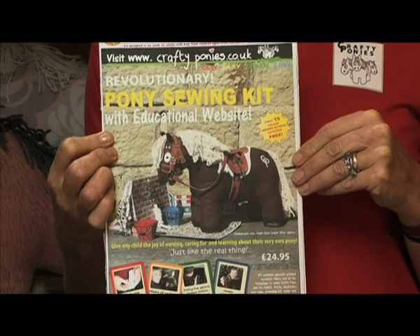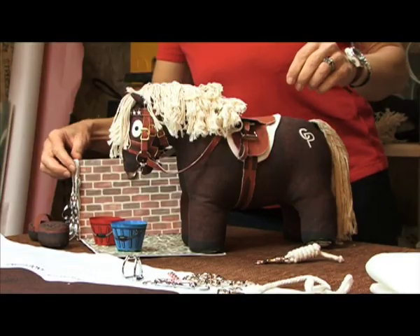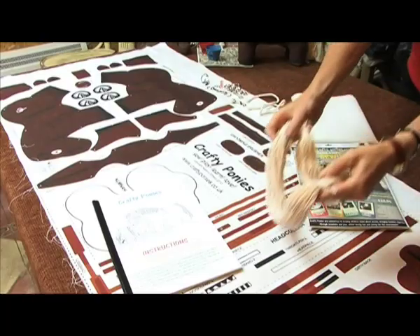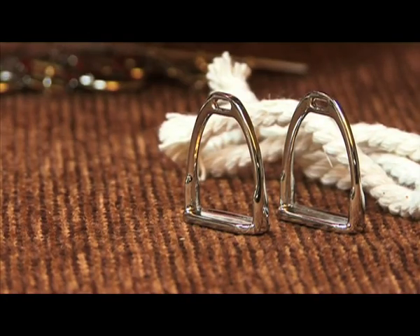A Crafty Pony kit contains the fabric and trimmings that you need to make up your pony, including fully illustrated step-by-step instructions. With the kit is the specially printed cotton fabric, the cotton yarn for your pony's mane and tail, miniature stirrups and a snaffle bit.